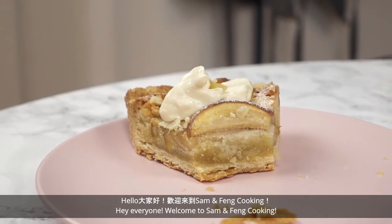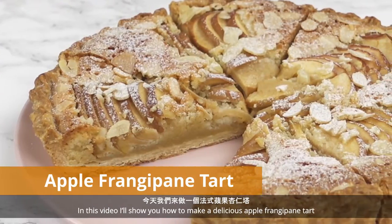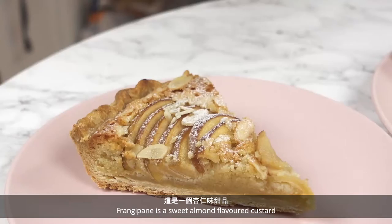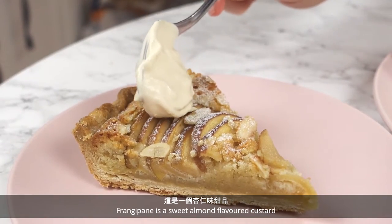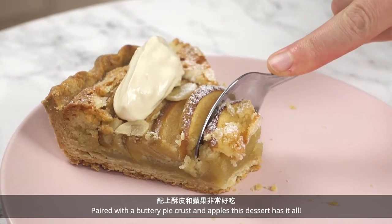Hey everyone! Welcome to Salmon Fang Cooking! In this video, I'll show you how to make a delicious apple frangipane tart. Frangipane is a sweet almond flavored custard — paired with buttery pie crust and apples, this dessert has it all.